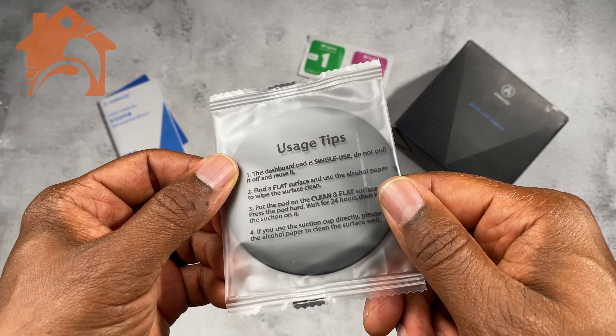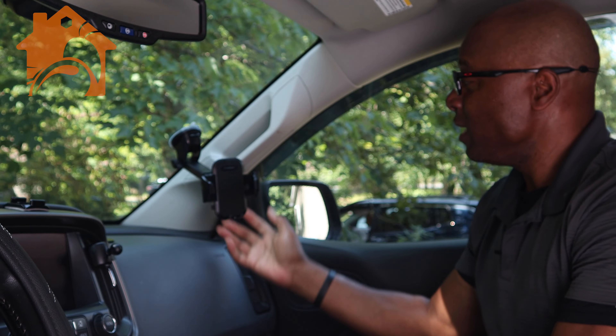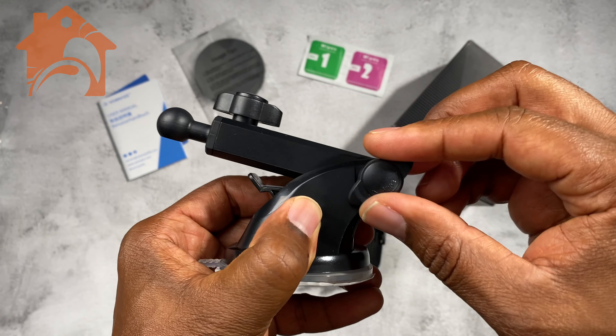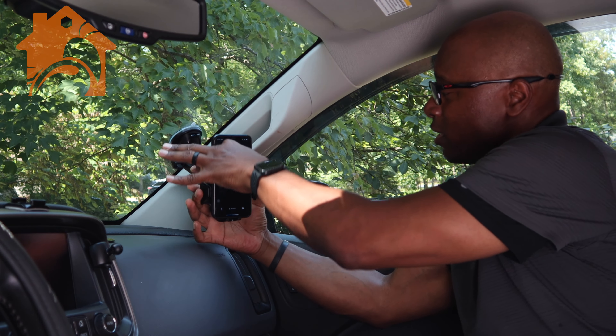If you do not have a smooth surface on your dash, you might want to use the included mount, which is right here on my dashboard, that allows you to mount it there as well. There are a ton of different adjustments and so much versatility in the way that you use this, and it looks great.